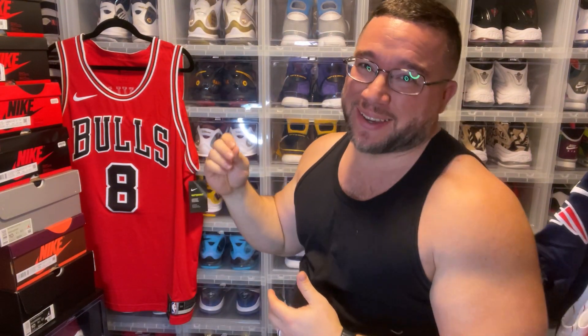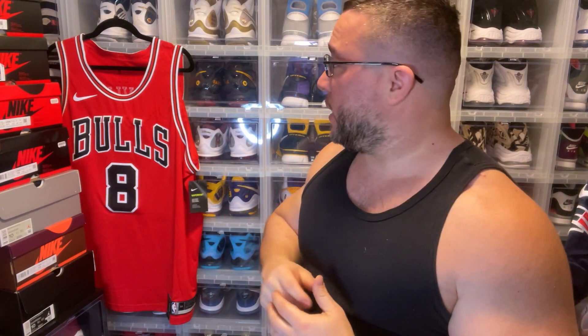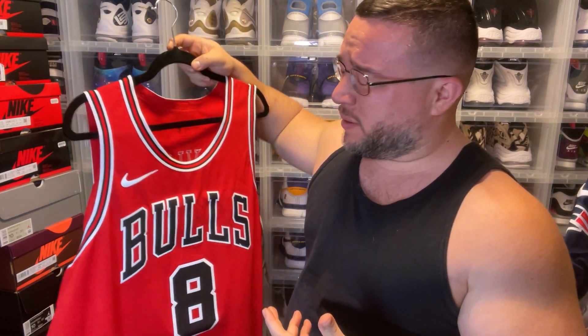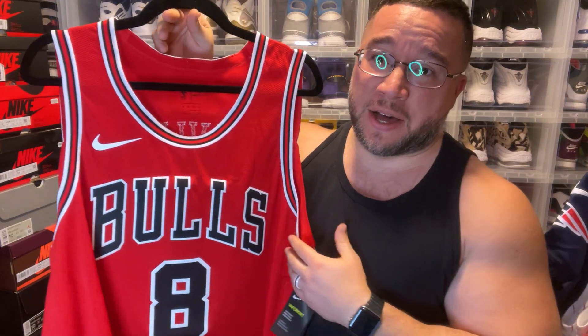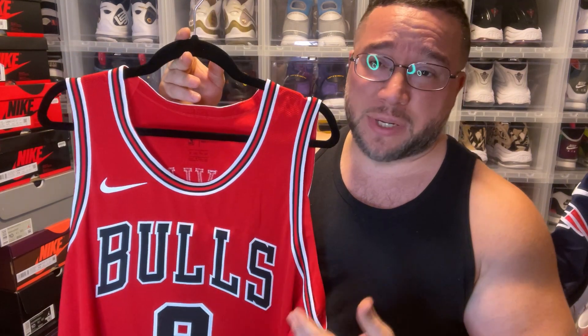What's good YouTube, back again with another video. Today we have an authentic Zach LaVine jersey — pretty dope. Zach LaVine's been on the Bulls since the 2016-17 season. This is an authentic Zach LaVine jersey, and getting authentics for anybody nowadays is just super difficult, but this is a good one. We have the Bulls Icon Edition — not this year's version unfortunately, but that's cool.